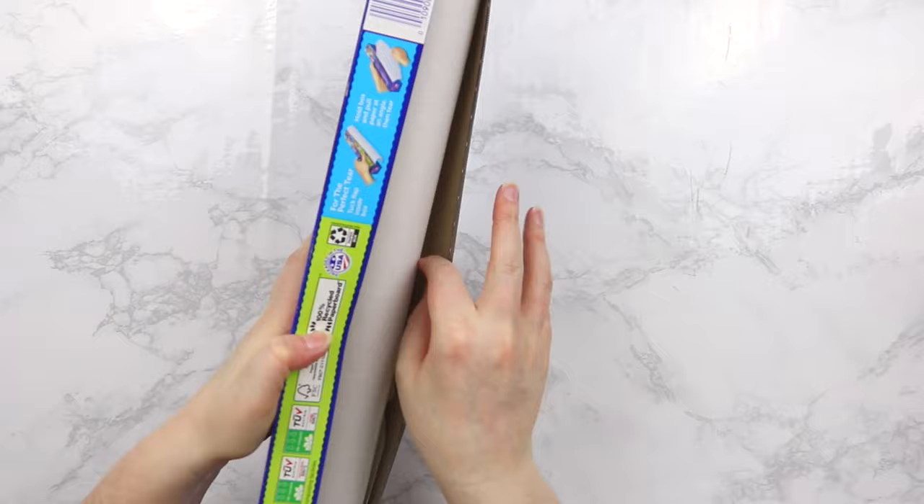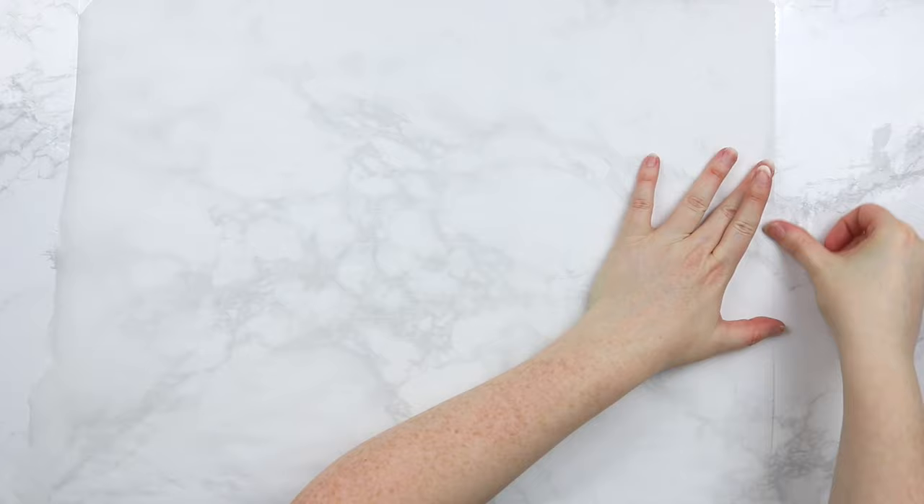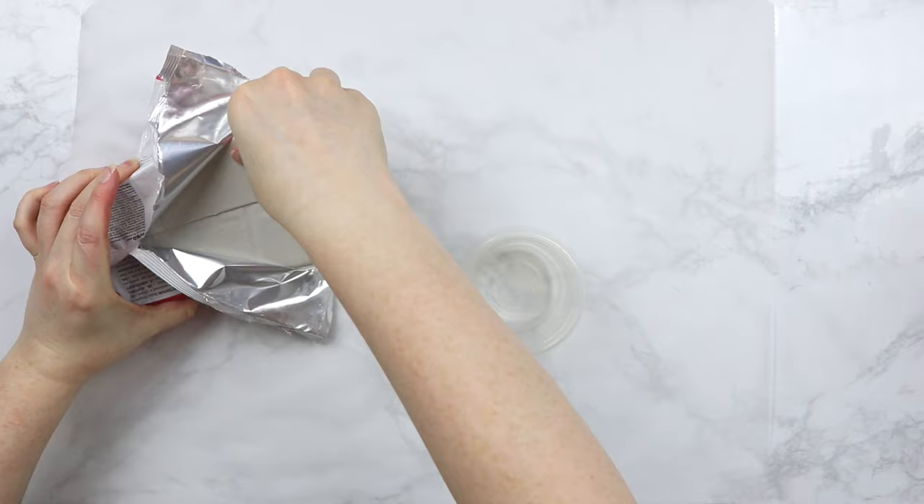All right, let's get started. The first thing we want to do is protect our surface, so I'm just grabbing some parchment paper. You can use wax paper, anything you want to protect your surface, and I am just taping it down so that it won't move when I start rolling out the clay. I'm using an air-dry clay to make the frame — I'm using the DAS — so we don't have to bake any of our clay, and it will just air dry.